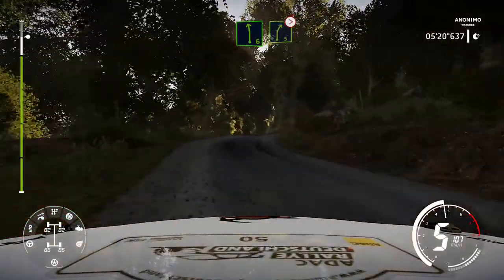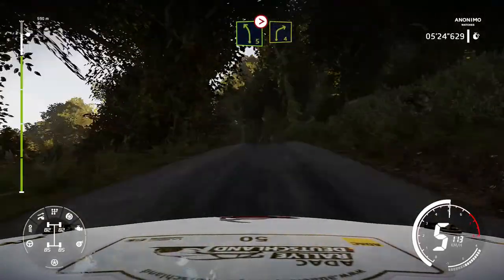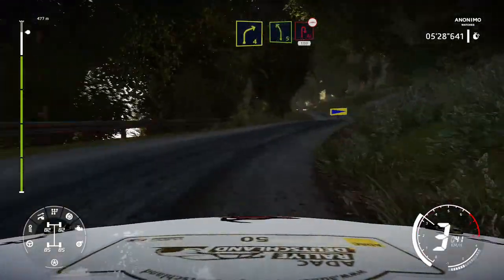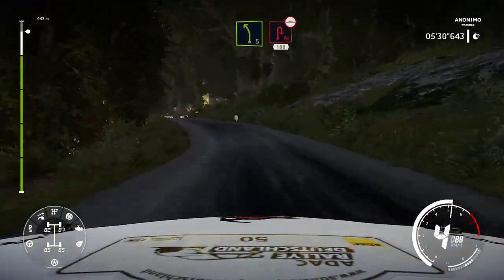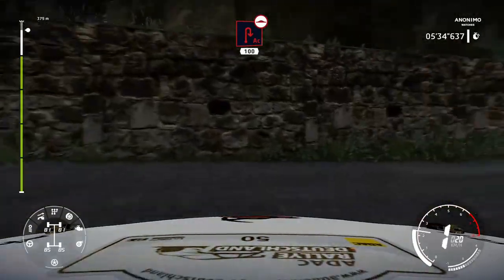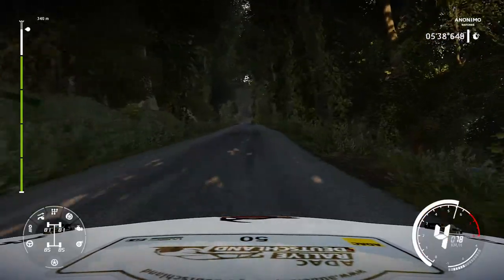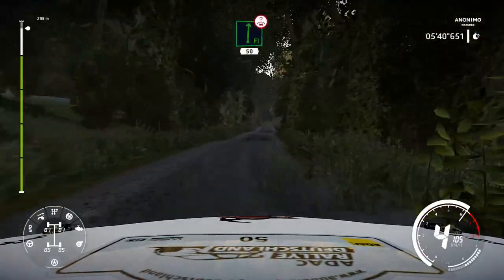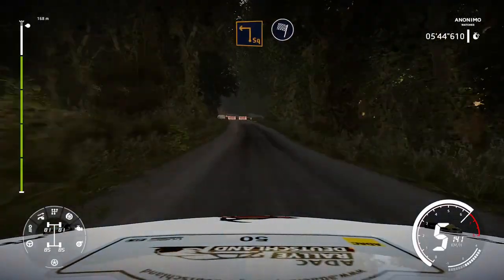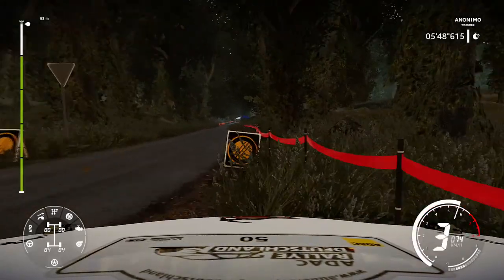And keep right over crest into kinks and left 6 short. Into right 5 tightens short uphill. And left 5 over crest tightens into right 4 short. Into left 5 short and acute hairpin right 100 bumpy. Flat right over crest hard brake 50. Square left at junction 60 for finish.